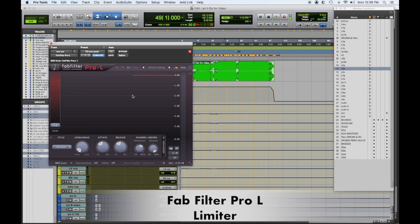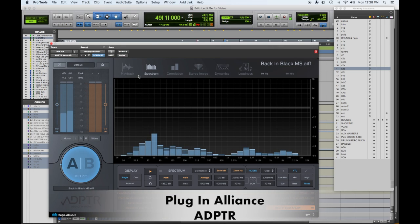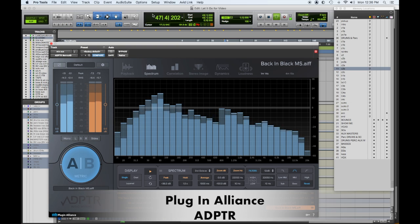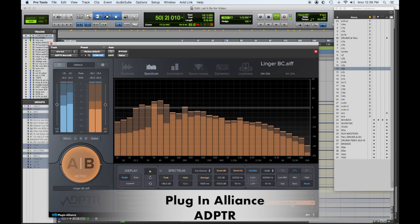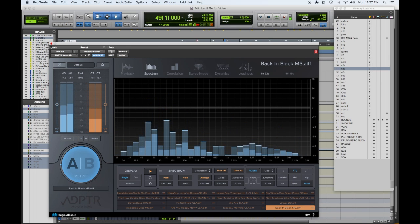I have the Pro L3 by FabFilter, which isn't adding a lot of gain — it's mainly keeping me from going over. My favorite thing is the Adapter AB, where I can see a spectral analysis of the mix as it's playing and compare it to another mix. You can gain match right in the plugin, so if you have seven or eight favorite reference mixes that were mastered, you can balance them to where you're at for a true comparison.